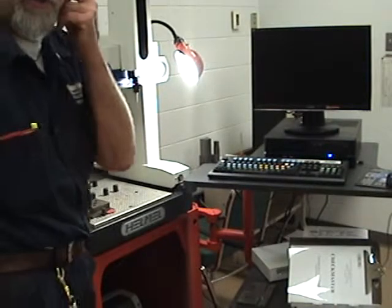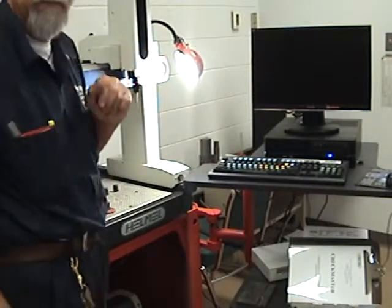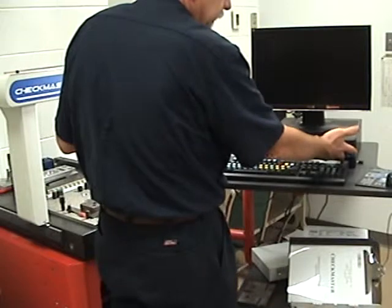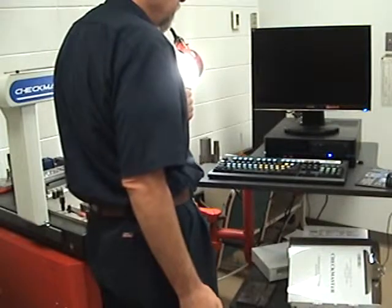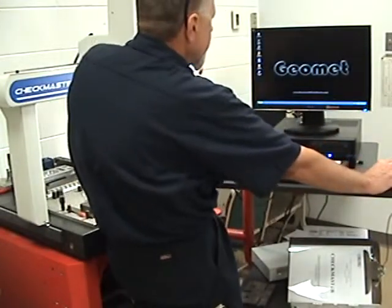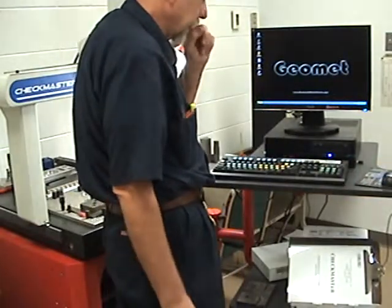In this video we're going to do a simple part coordinate system on the Helmel CMM. First we turn the computer on and then we turn the monitor on. Then we're going to click on the GeoMed symbol, and all the directions are on your lab practice sheet.